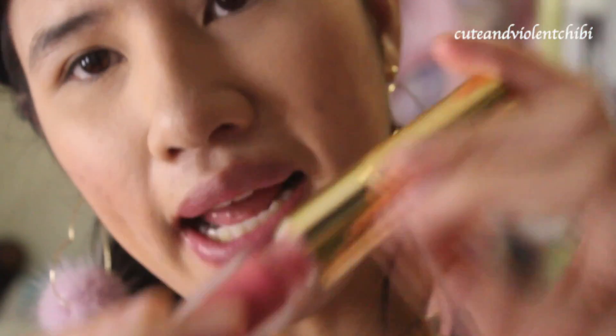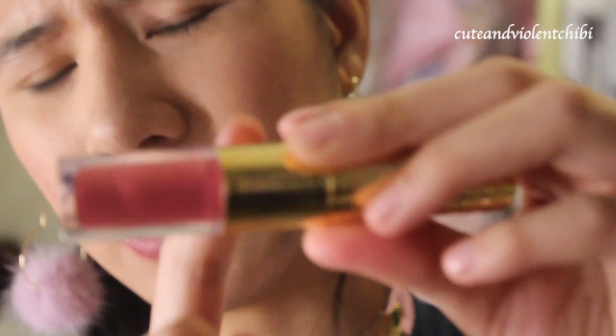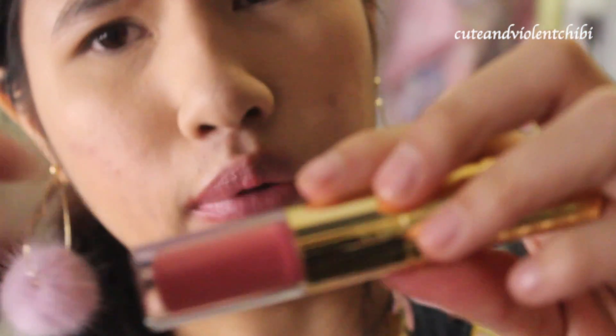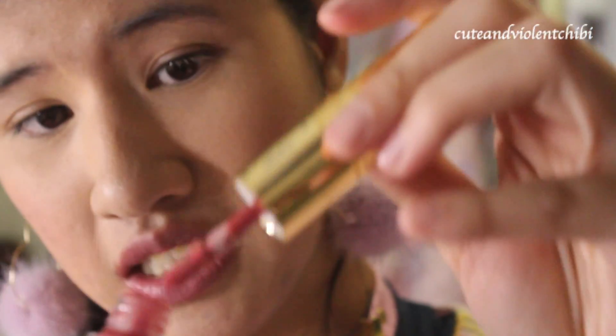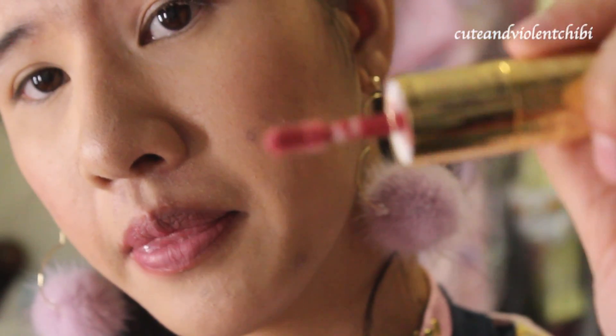I like the packaging, but at the same time I wish the lip product could be part of the packaging with the brush coming out of the bottom instead of having to do it separately. Anyway, here's the lip gloss applicator — I'm going to put it on my bottom lip.